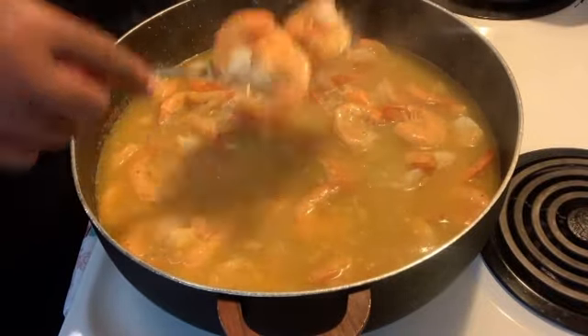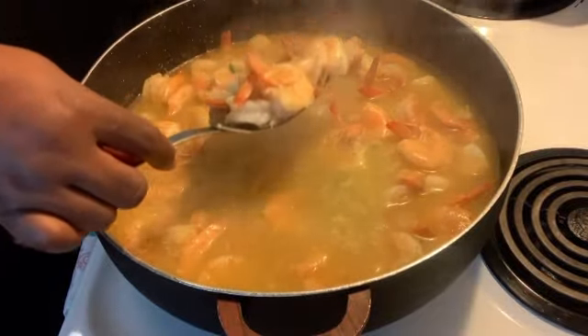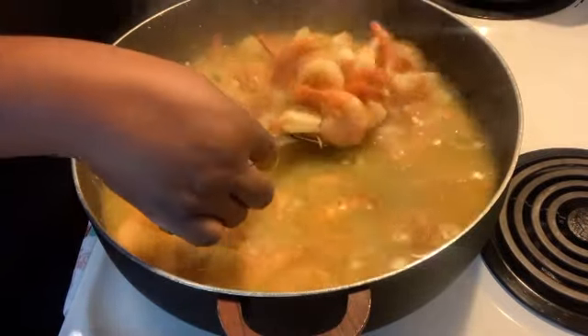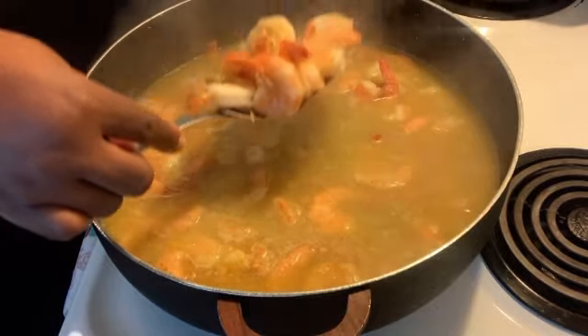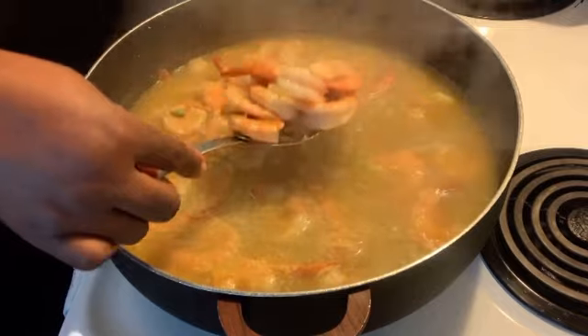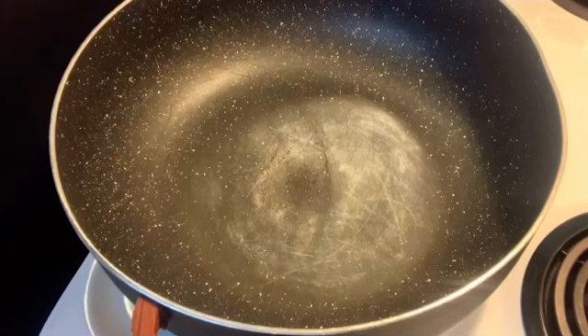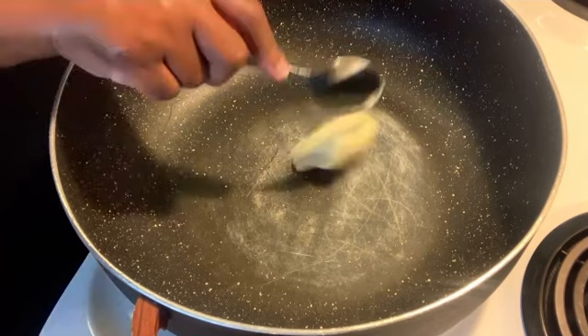A good little quick snack for my kids because they like a real meal. So this is the snack I'm making right now. We're going to go ahead and remove our shrimp out of this pot.